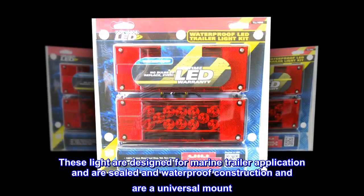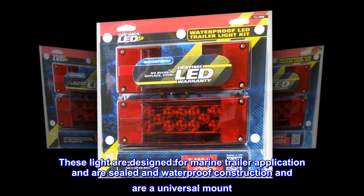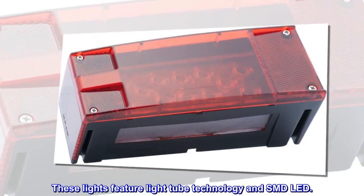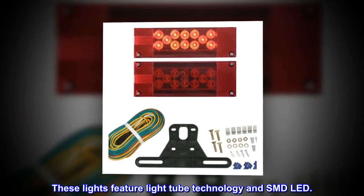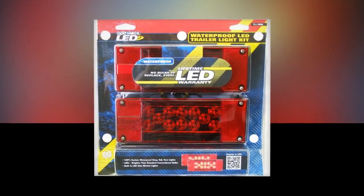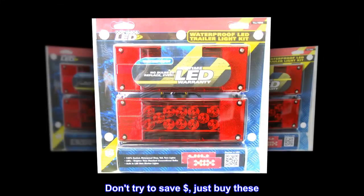These lights are designed for marine trailer applications and feature sealed, waterproof construction with a universal mount. They feature light tube technology and SMD LED.